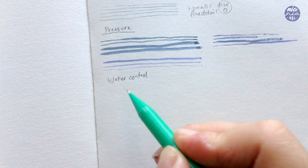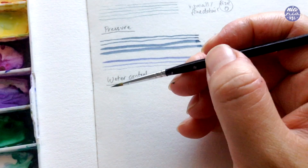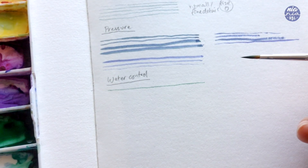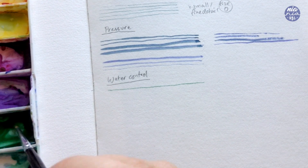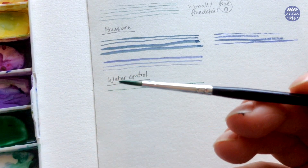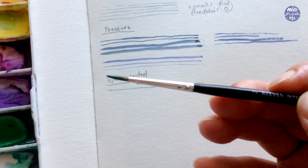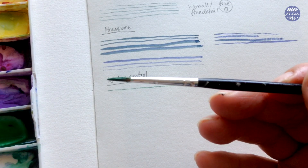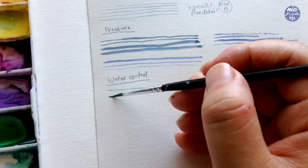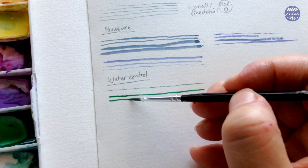Moving on to the next point which is water control. As mentioned, since the smaller brush holds less water it's easier to control the flow, because too much water will make the paint travel too fast and become uncontrollable. Here I'm going to show you what the line will look like using my small brush with a heavy load of paint — the tip of the brush is soaked and therefore won't create a sharp tip. This is around the same pressure as before but it's much thicker with more uneven distribution because it's much harder to control the flow.